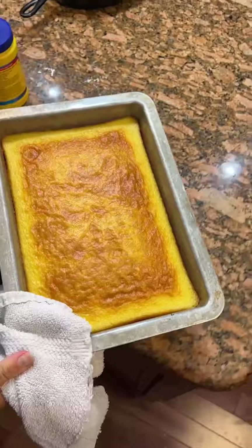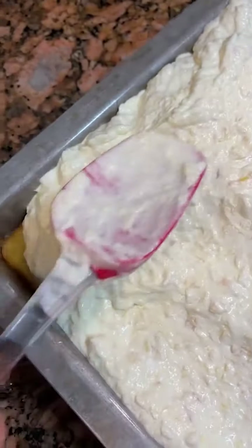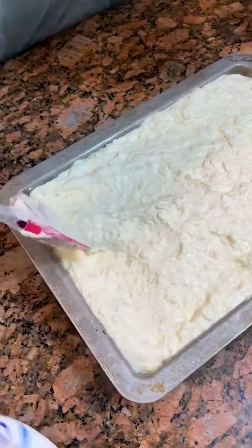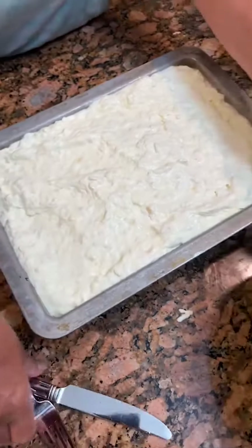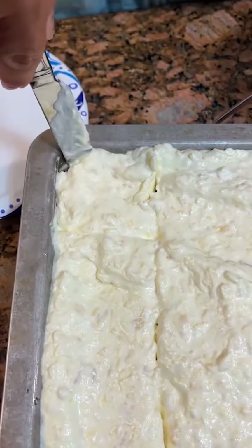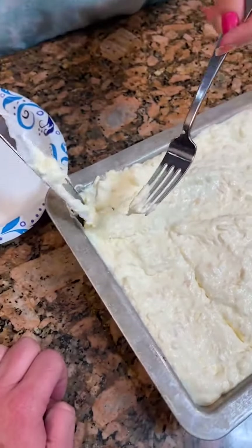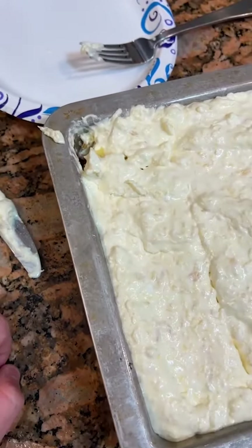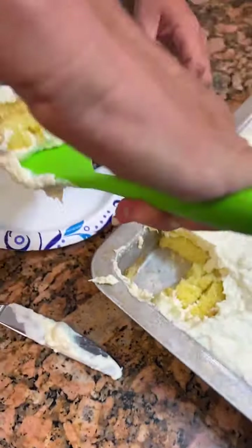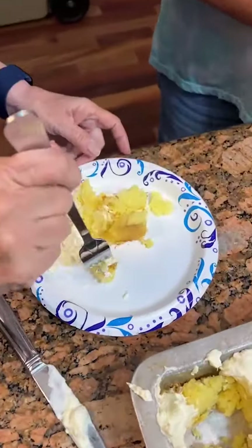Now we just got to do our topping. We let it cool first, and then we've got ours cooled. This egg cheesecake — let's see this topping. Oh, it looks really good. We've got our taste tester here too. It's just good and moist. We like that. Especially after the icing soaks down in it — that's really good.